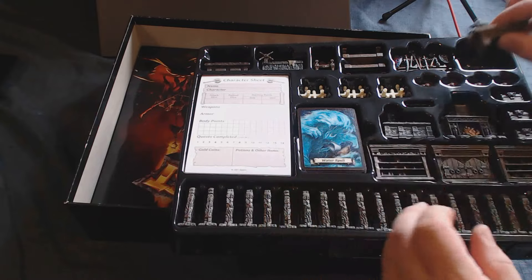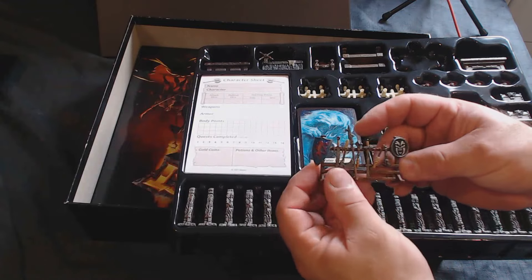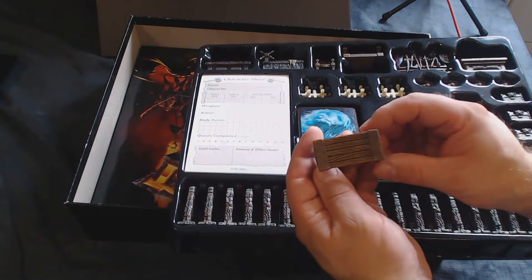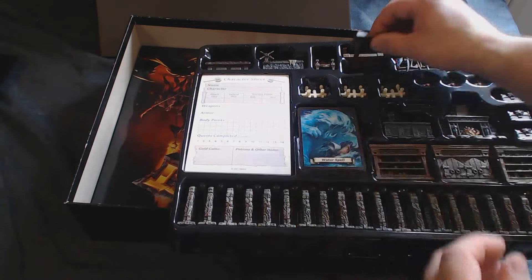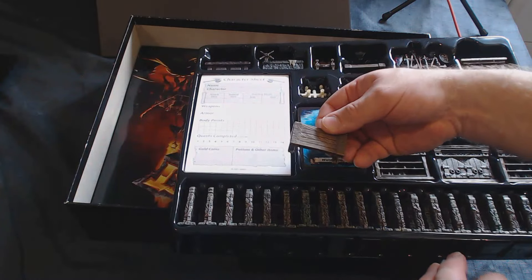The paint doesn't slide off, which I was worried about because it's a sort of rubbery plastic. But it sticks — just wash everything first with warm soapy water to remove all the release agents, and you'll be fine.